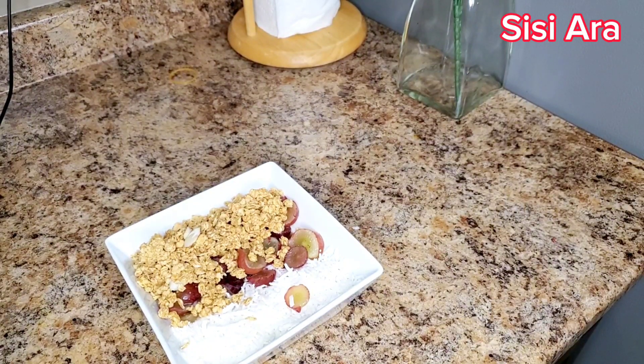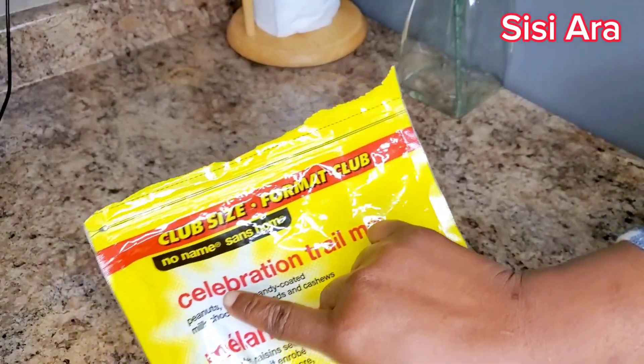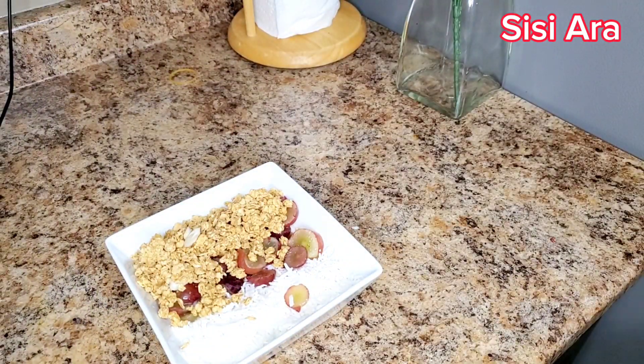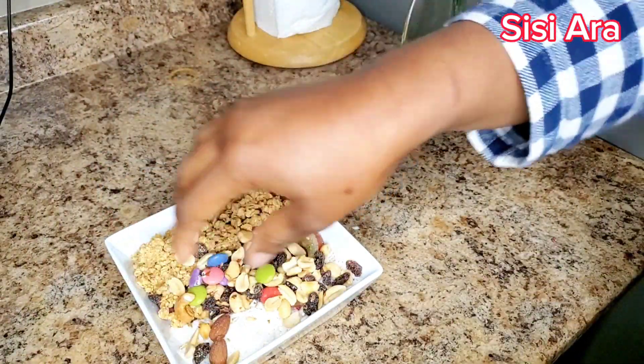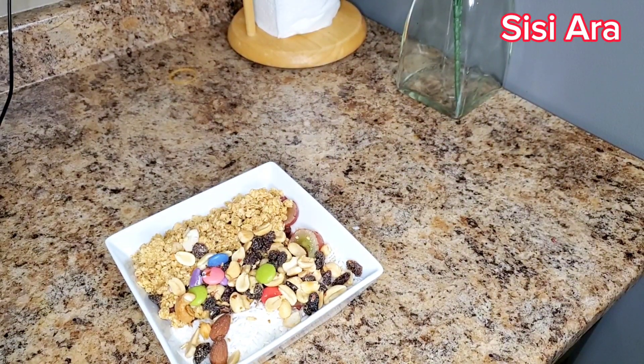Next up we're going to use our trail mix. This trail mix has peanuts, raisins, candy, almonds — just different things in the mix. I use two different types. This is the second type; I've forgotten the name of the other one right now.